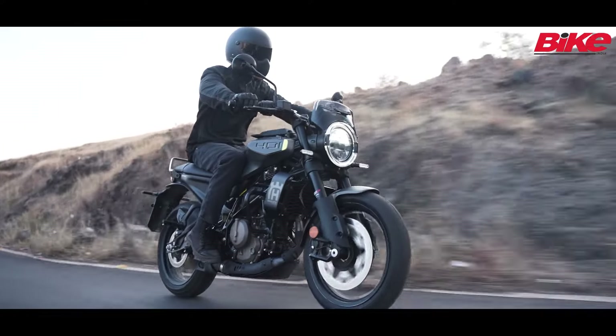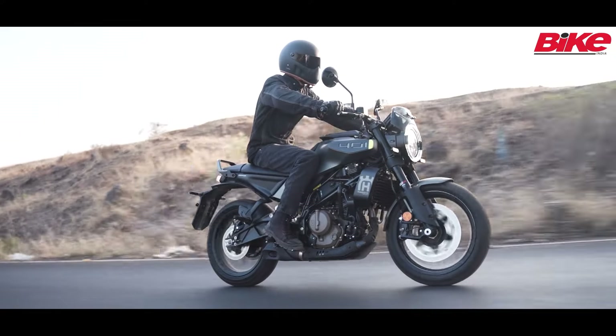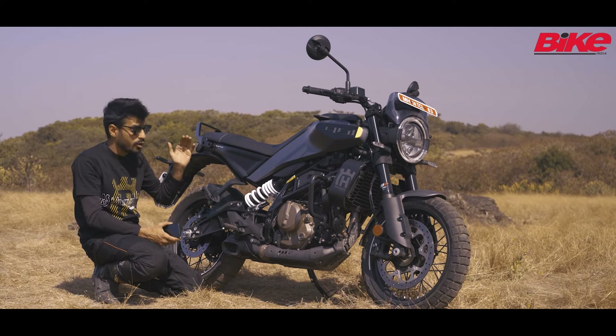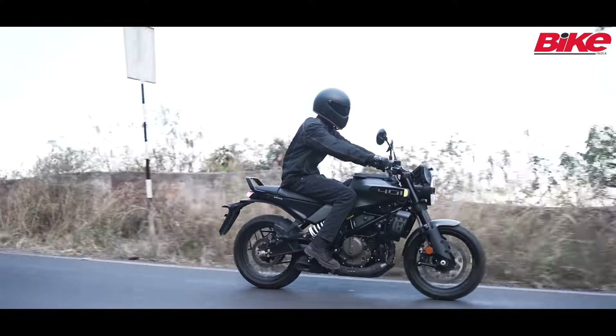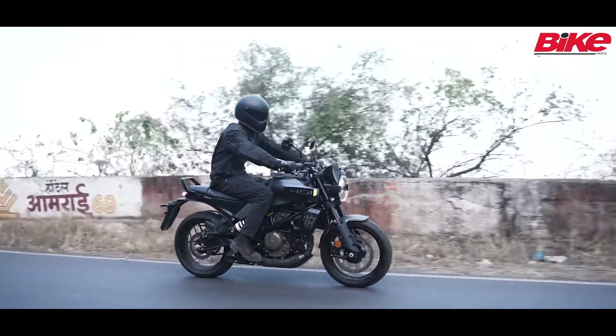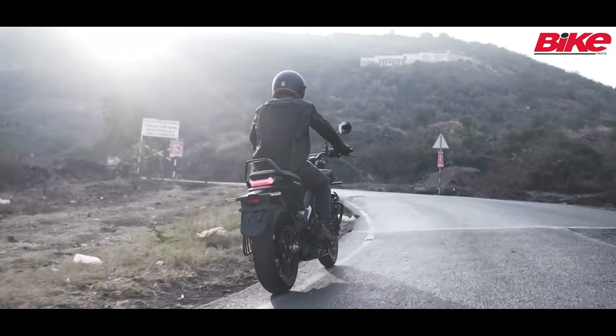That's another reason why this is a street bike and it's in a street setup. What I really liked was the light clutch and the quick shifter that works really, really well. I did have a few problems with it when I started out in the morning but all I had to do was switch it off and switch it on again and it was working perfectly.